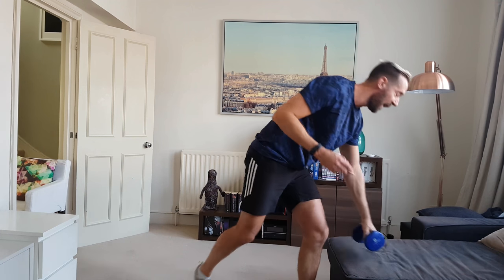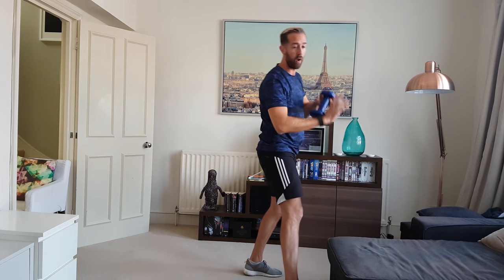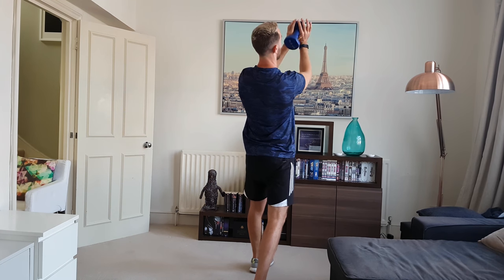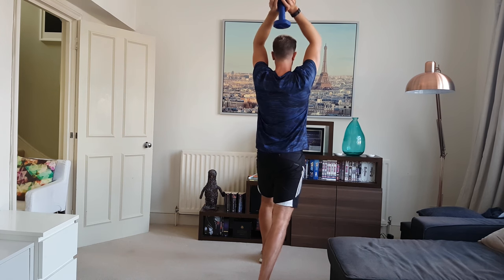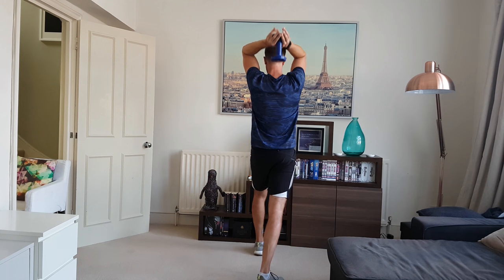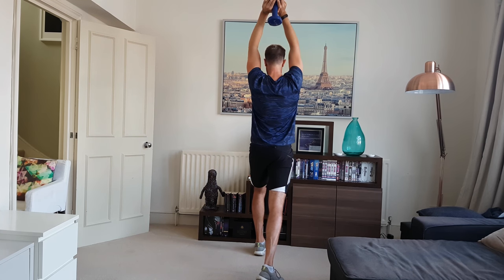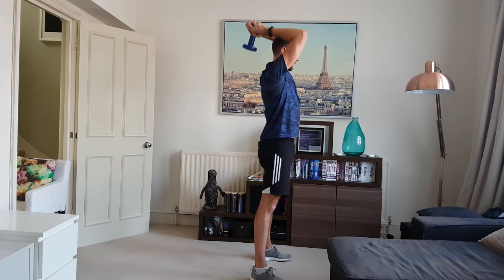Last one coming up — overhead triceps. I like to hold the dumbbell like you're doing a dove shadow puppet. Hold it vertically, extend the arms overhead. Bend the elbows all the way down and extend — keep the elbows in nice and tight. Squeeze your bum underneath for support.